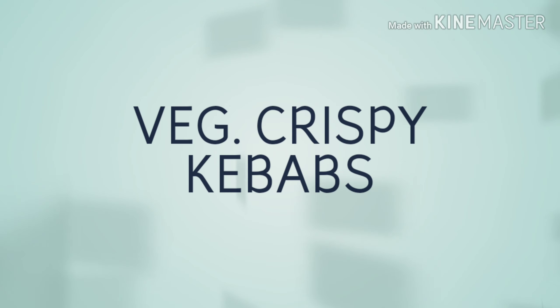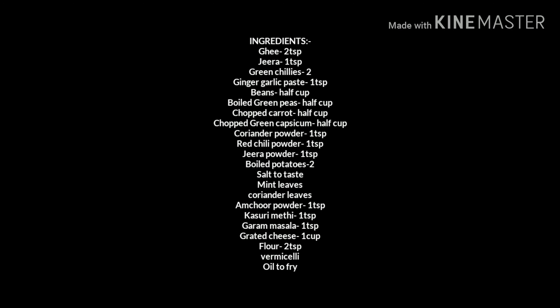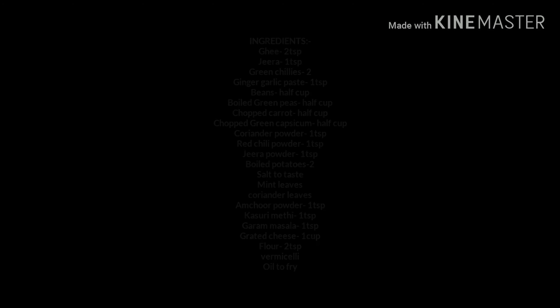Hi everyone, welcome back to my channel. It's the festive season and it's time for some recipes which we can enjoy with our friends and family. For today's video, I'll be showing you how to make veg crispy kebabs.